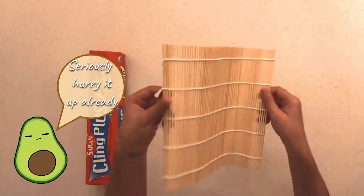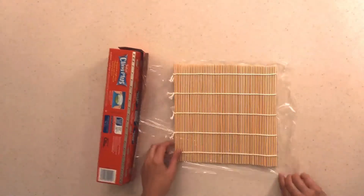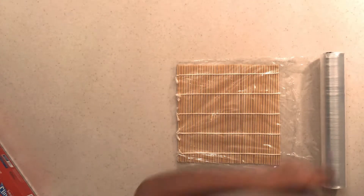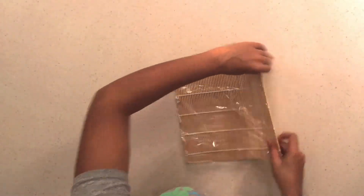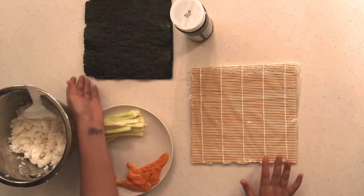We are many steps closer to our final product. Before we do the roll, there's a really cool technique I saw online — most people who make sushi wrap their sushi mat with saran wrap because the rice is extremely sticky. When you're rolling, you don't want the rice sticking to the mat, as it'll complicate the next roll. Wrapping it in saran wrap makes it much easier and you can just peel it off when you're done.